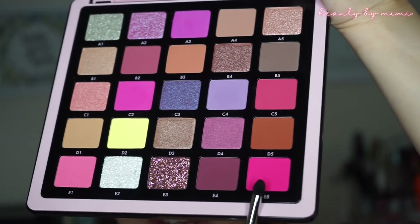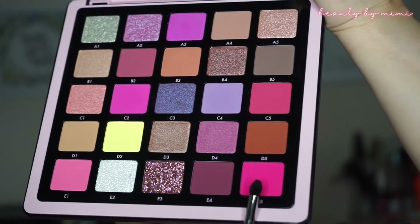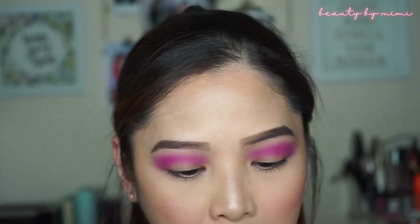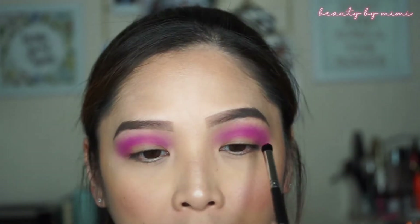I will be taking the shade right here — it's like a bright neon pinky matte shade called E5. I will be taking my Morphe M321 brush and I'm going to apply it on the crease to deepen it. I'm going to blend it up a little bit.